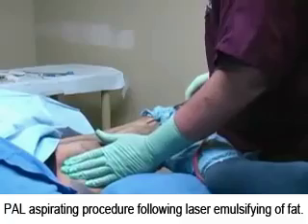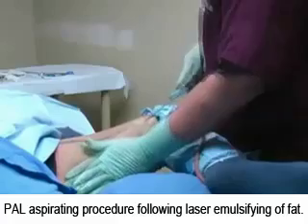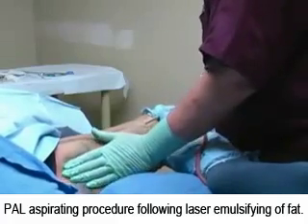The cannula is again introduced through the same entry portals and is moved back and forth in a gentle motion while aspirating or vacuuming the emulsified fat.